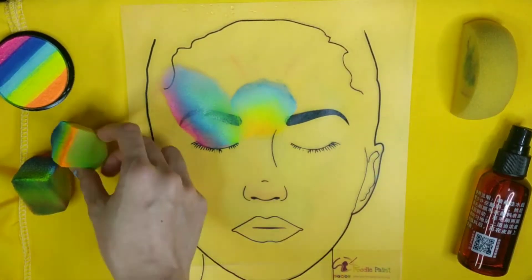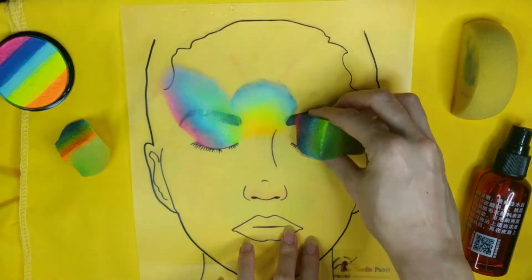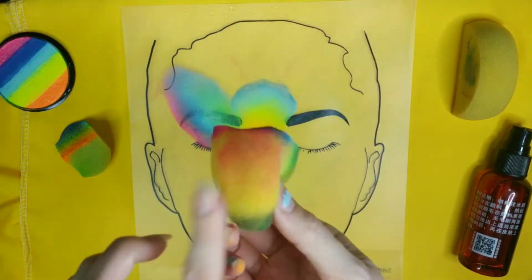Now we're going to show you the third application, which is to paint an eyeshadow using a face painting sponge.